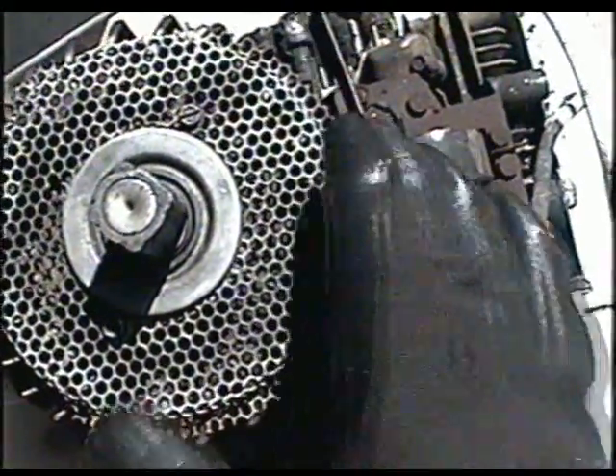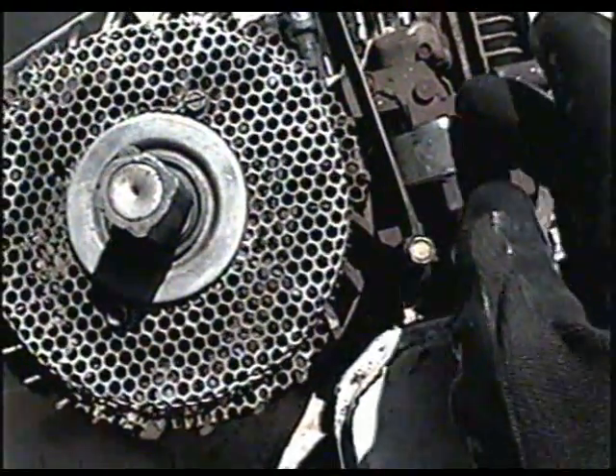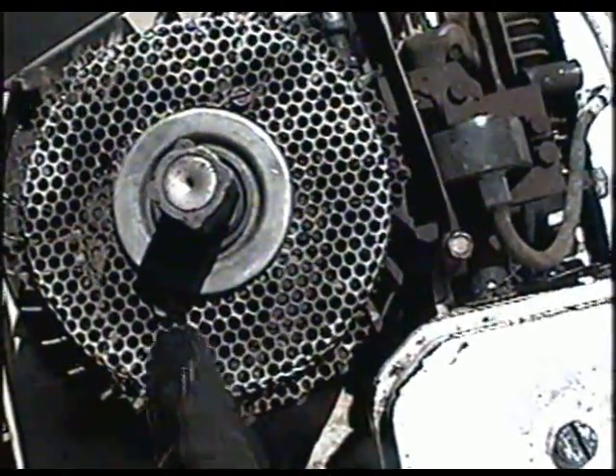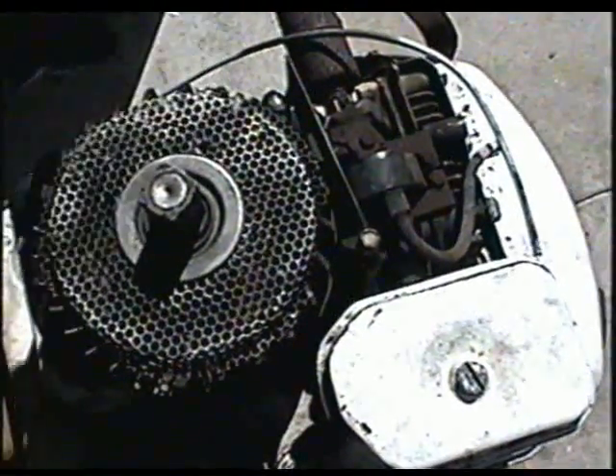Here's the flywheel — that's your ignition coil right here, and there's a wire from the coil that goes underneath the flywheel to the points and condenser. Next we're going to remove these two screws, one here, one there. Once you remove these two screws, that grill is going to come off.